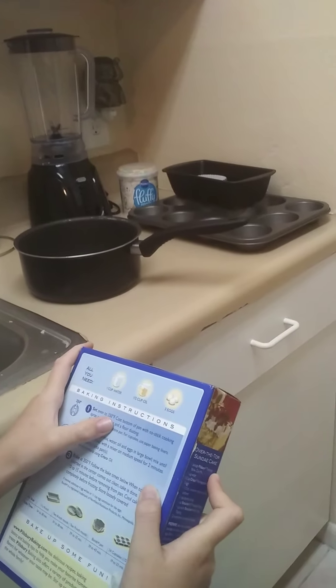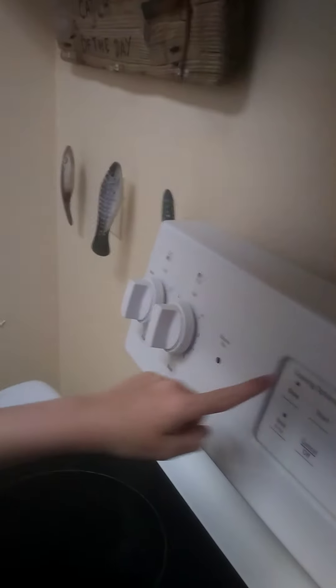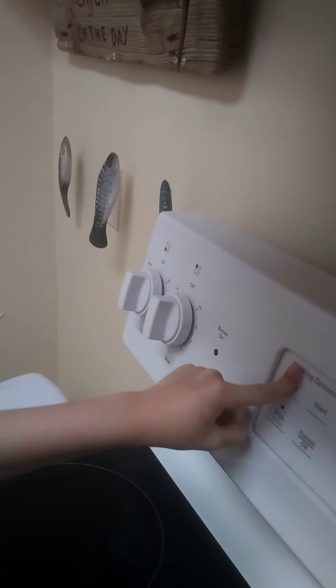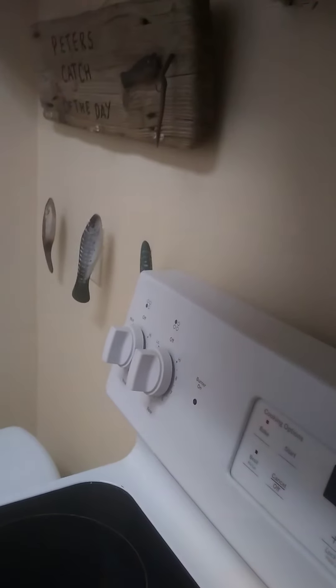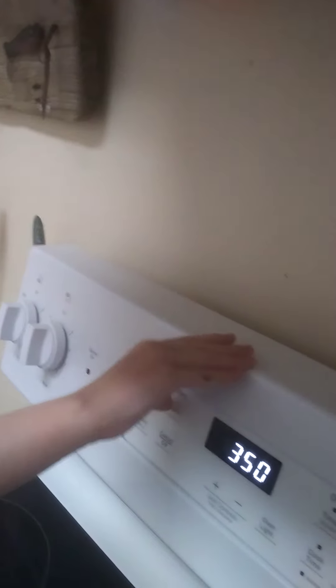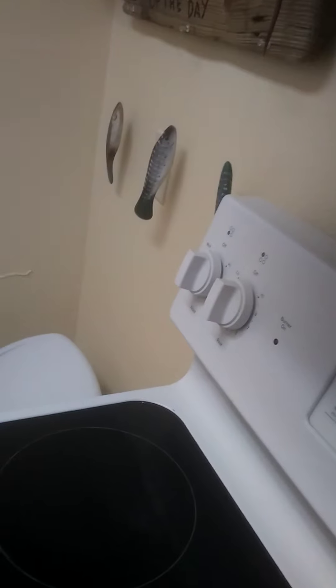Step one: set oven to 350 degrees Fahrenheit. So come over here, we're gonna bake a cake. Hit the bake button, 350 degrees — yep. Hit start. So this oven is preheating to 350 degrees right now.